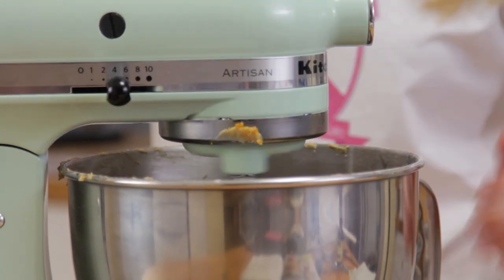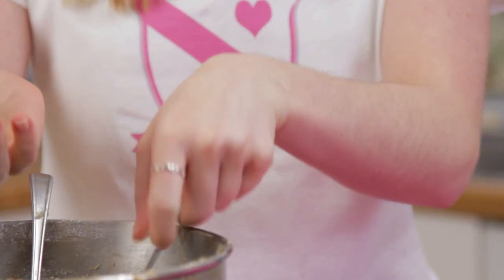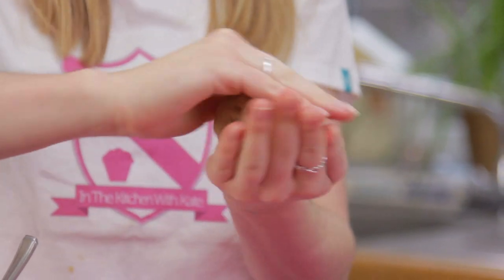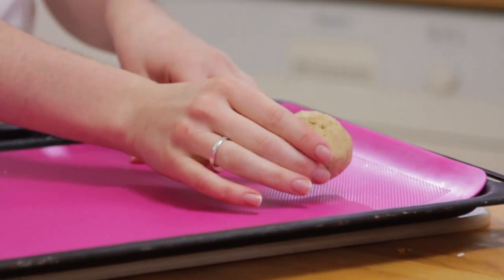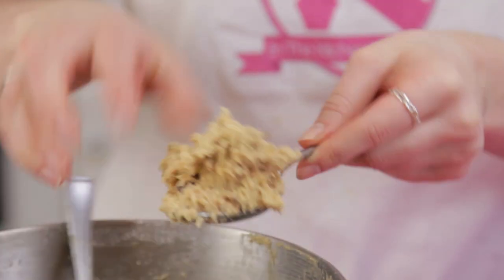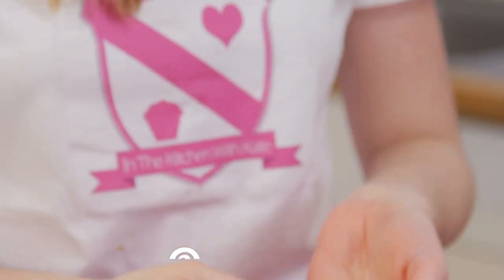Once that's all combined, create some dough balls roughly the same size as two heaped tablespoons. Place them onto a baking tray spaced out, as they will spread while baking. Pop them into the oven to bake for 12 to 15 minutes.